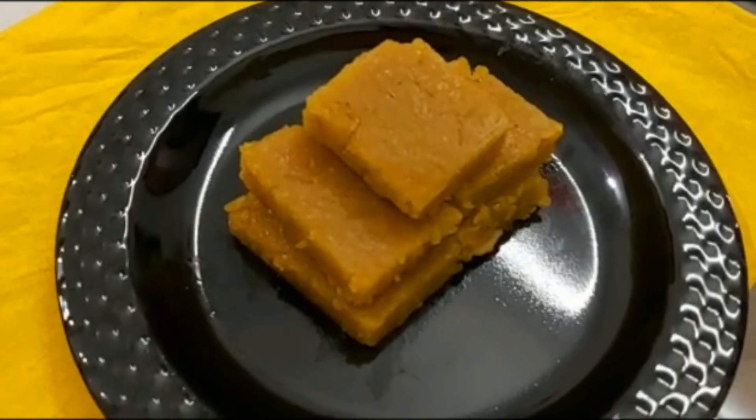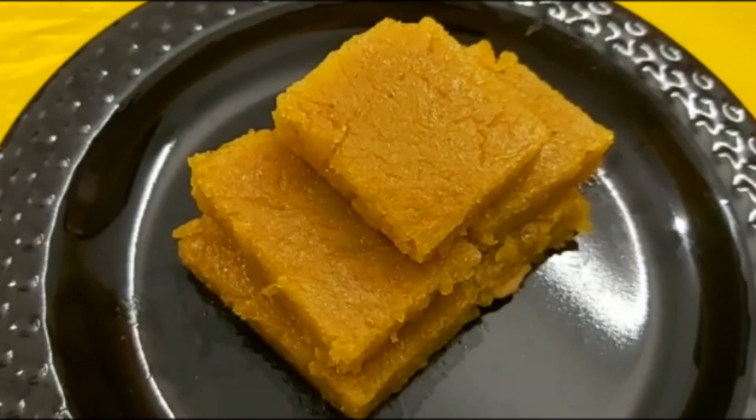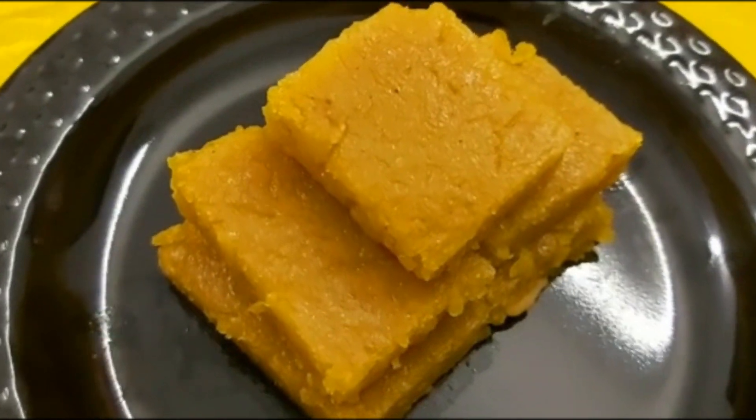It's very easy to make. I am going to make a cup with the Chaka (jackfruit).